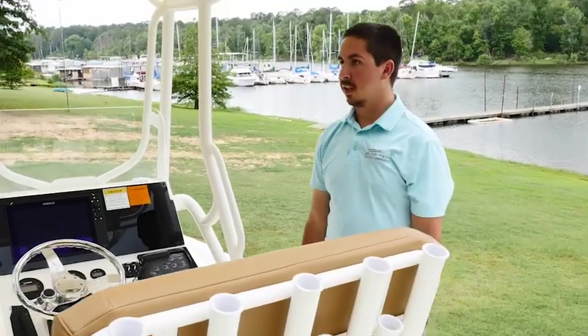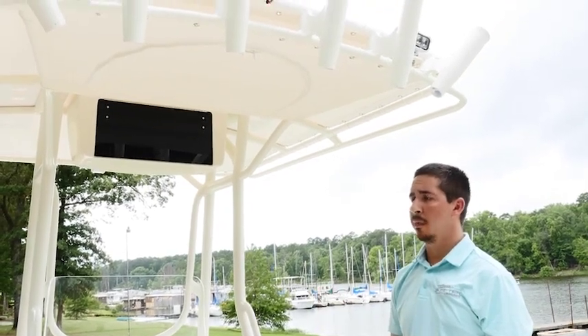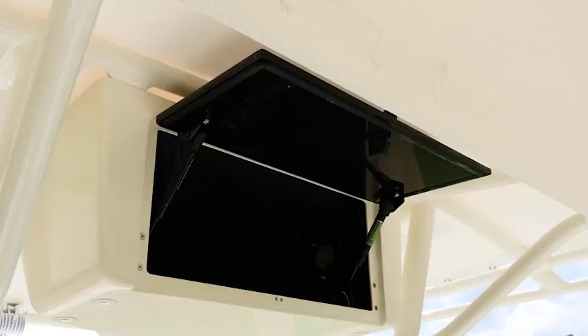Now wrapping up the console area of this SX240 — this boat is shown with the optional deluxe tee top. We also have several other options available as well.